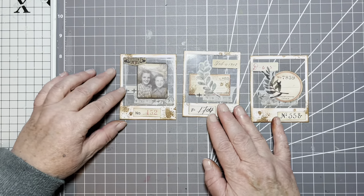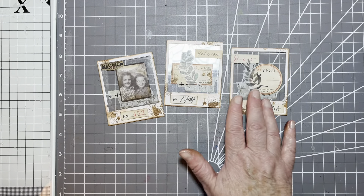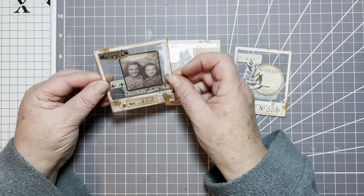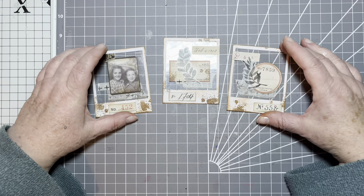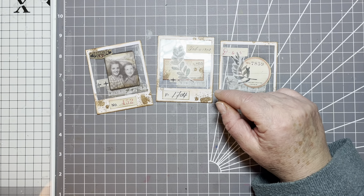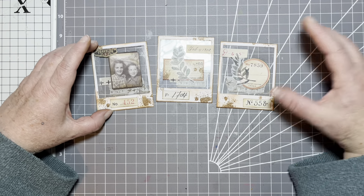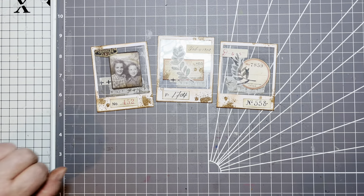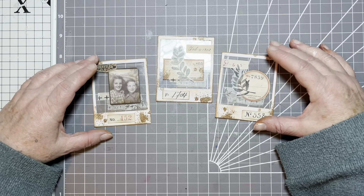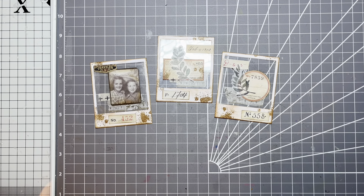There we are. We have two kind of nature-y ones and one with a photograph. Yes, I'm happy with them. A nice, easy one to get me started — I've not made anything for a little while. I put a couple of videos on: one was the journal flip through from my 2023 journals and the last one was Daphne's Diary. So this is the first little make I've done in the new year and I'm happy to get back into it. Thanks for joining me today — if you've enjoyed the video, a thumbs up would be great. I'll see you next time. Bye for now.